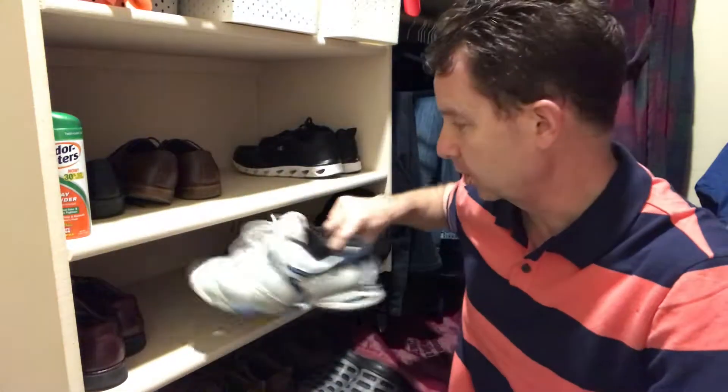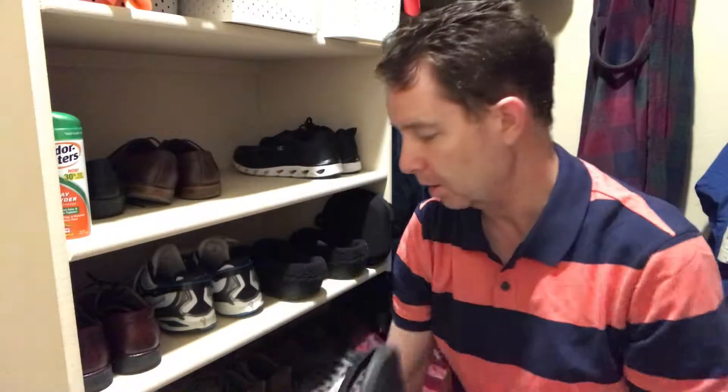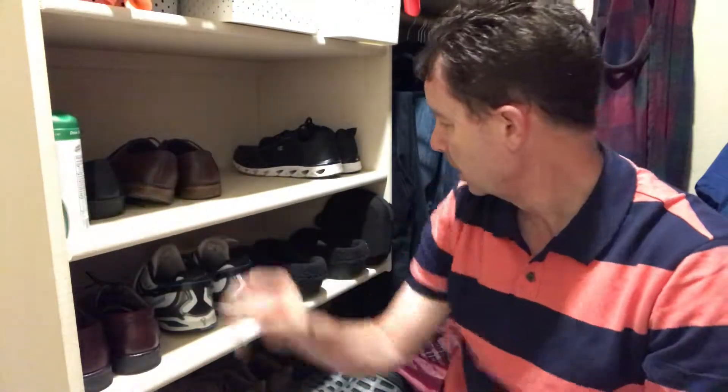I've got church shoes, slippers, tennis shoes for actually playing tennis, some work shoes down here on the bottom — these are the shoes I'm wearing today — and some slippers that I use as well. Don't breathe in the Odor-Eater stuff.